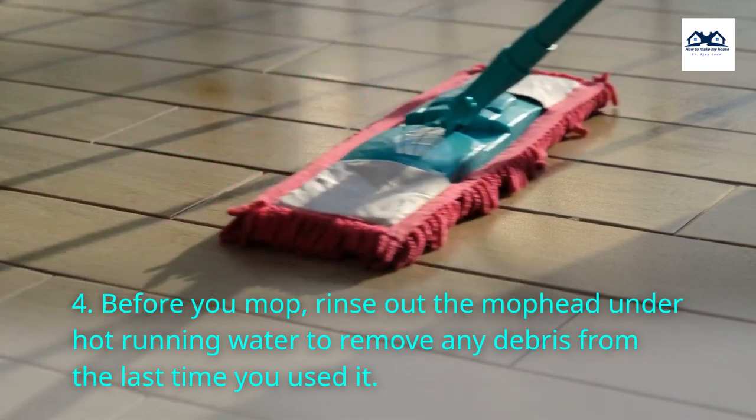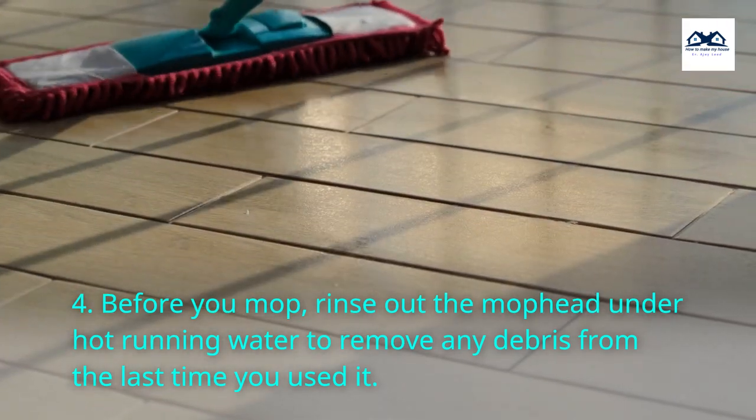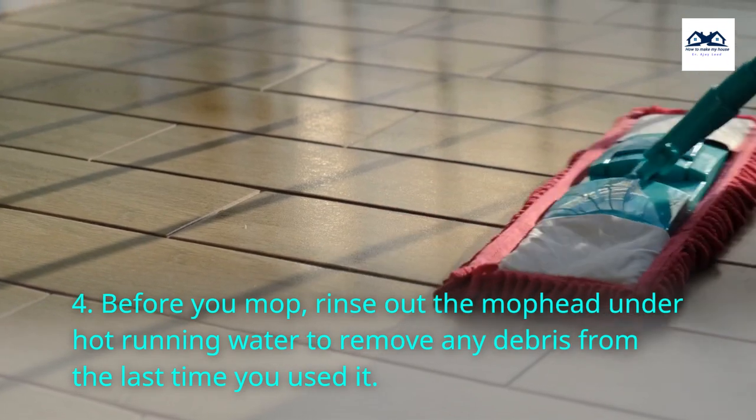Step 4. Before you mop, rinse out the mop head under hot running water to remove any debris from the last time you used it.